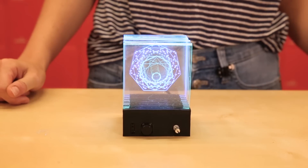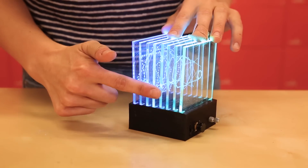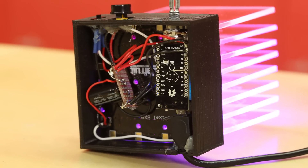There are three elements to this light sculpture: a 3D printed base, laser cut designs, and the electronic parts. Let's take a look at how all of these fit together.